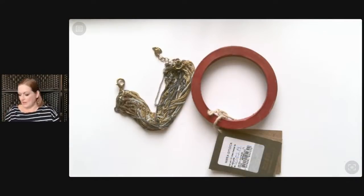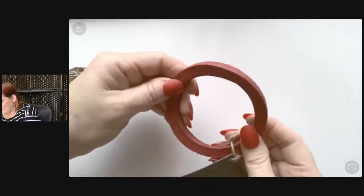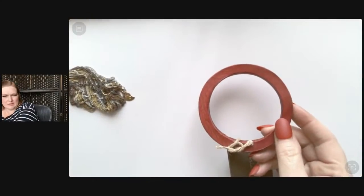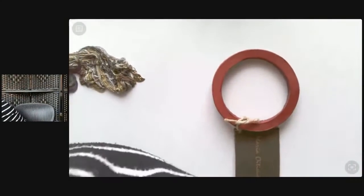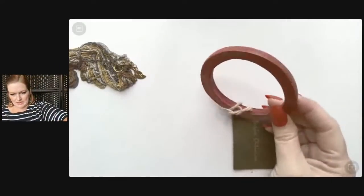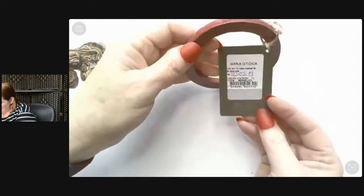The necklace I got on the last one was not Tiffany, but the pendant I think is. Look at this bracelet, y'all. How's the lighting? Let me get my ring light on. So this bracelet appears to be leather — a red leather bracelet.